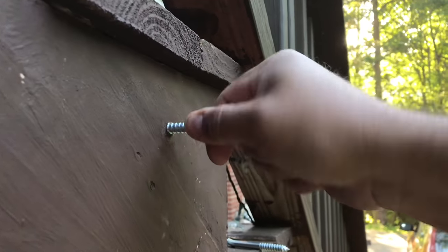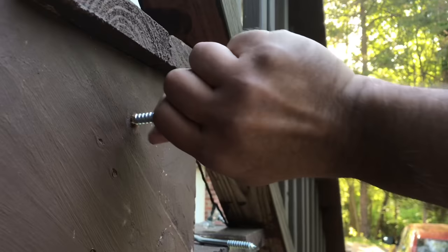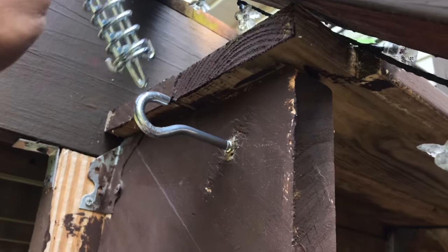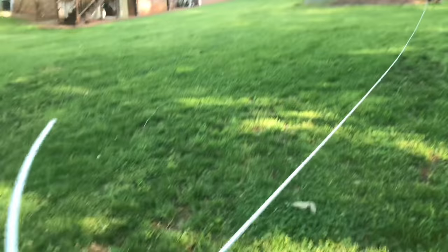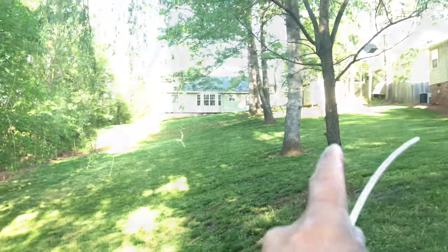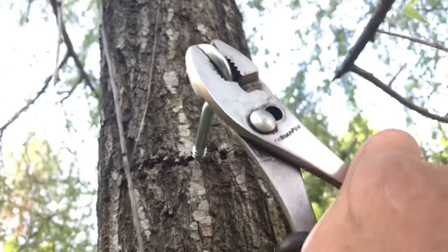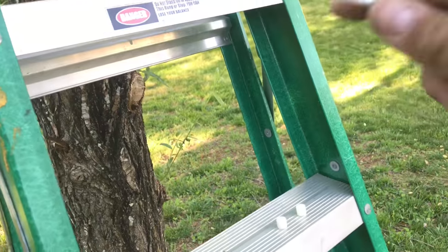I'm going to try to do it with my hand - you can use a drill. I start by putting this end in to see where it takes me. This one is 75 feet, so the best option will be this tree here. Let's go ahead and put it on this tree.